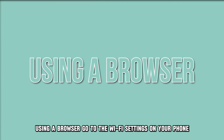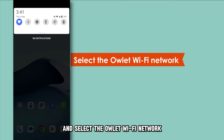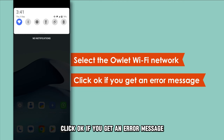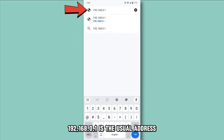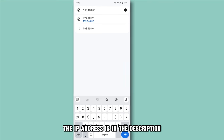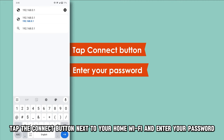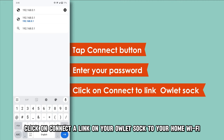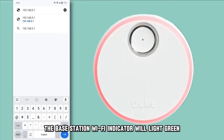Using a browser: go to the Wi-Fi settings on your phone and select the Owlet Wi-Fi network. Click OK if you get an error message. Open a browser and search your router's Wi-Fi IP address — 192.168.0.1 is the usual address. The IP address is in the description. Tap the connect button next to your home Wi-Fi, enter your password, and click on connect to link your Owlet Sock to your home Wi-Fi. The base station Wi-Fi indicator will light green.